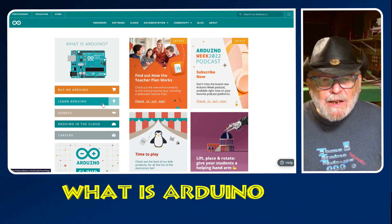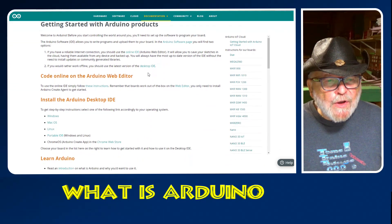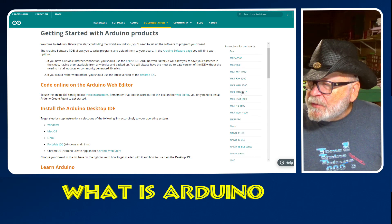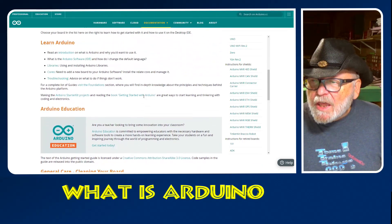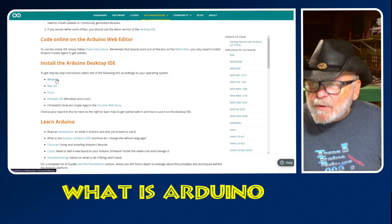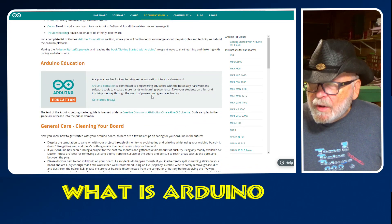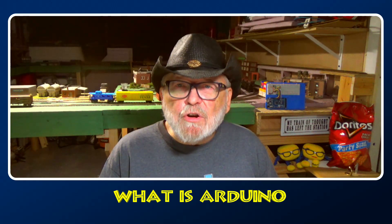Now let's learn Arduino. Check out the Arduino documents and here you'll find everything you want to know about Arduino — all the different boards, how to install, learn Arduino, everything you need to know. Getting started with Arduino projects gives you an explanation for Windows, Mac, Linux, Portable IDE, Chrome OS, and Chrome Web Store. It is available everywhere, so you have a multitude of reasons to start with Arduino.